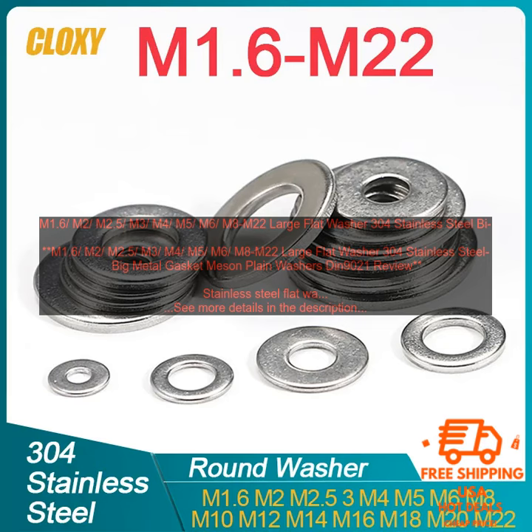Stainless steel flat washers are a type of fastener that is used to distribute the load of a screw or bolt over a larger surface area. This helps to prevent the screw or bolt from sinking into the material that it is being fastened to. Flat washers are also used to prevent the screw or bolt from damaging the surface of the material.